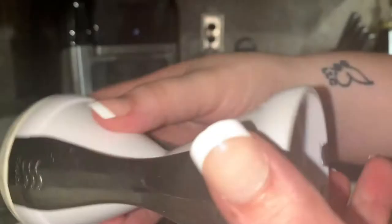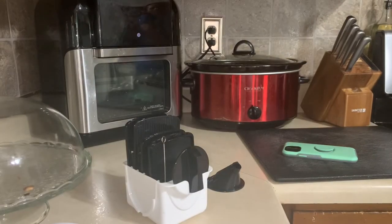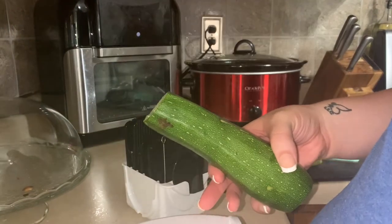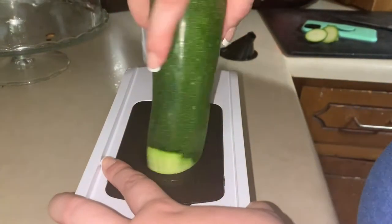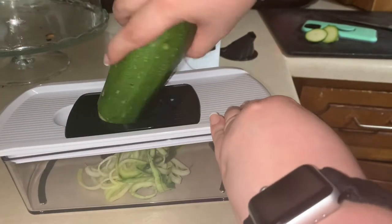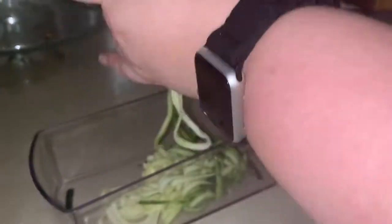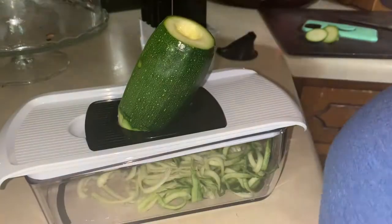The next pasta alternative is one that most of you probably know about — it is zoodles or zucchini noodles. I have two contraptions that make zucchini noodles; I'll link them both down below. The first one I got for like $10 at Walmart is one of those as-seen-on-TV type things. The other one is actually part of my mandolin. They both kind of work the same, so I'm just spiralizing my zucchini here and I'll show you guys how I cook it.